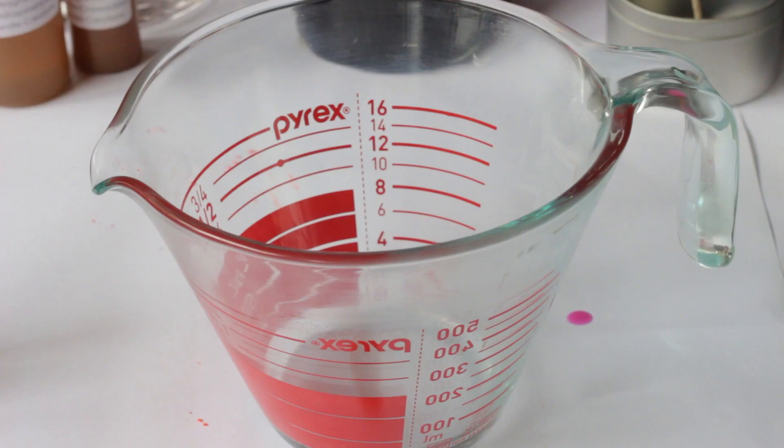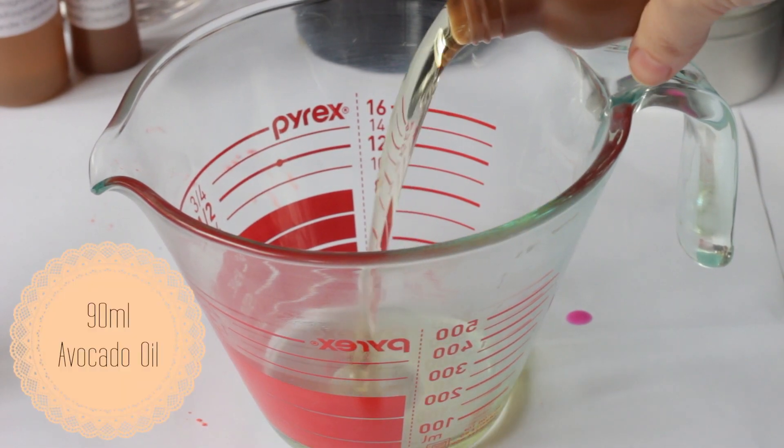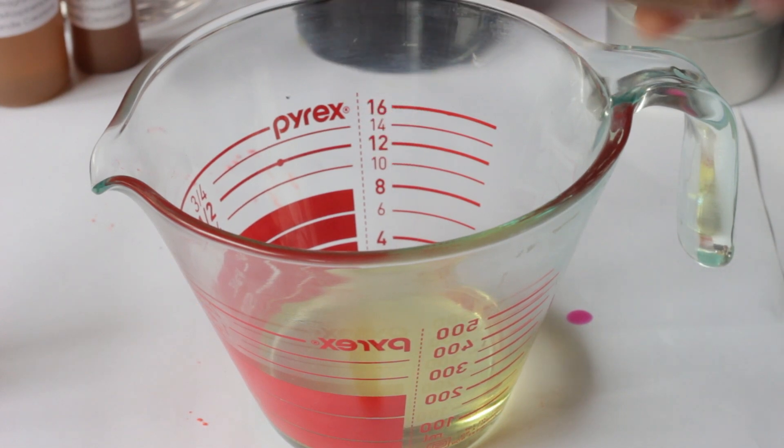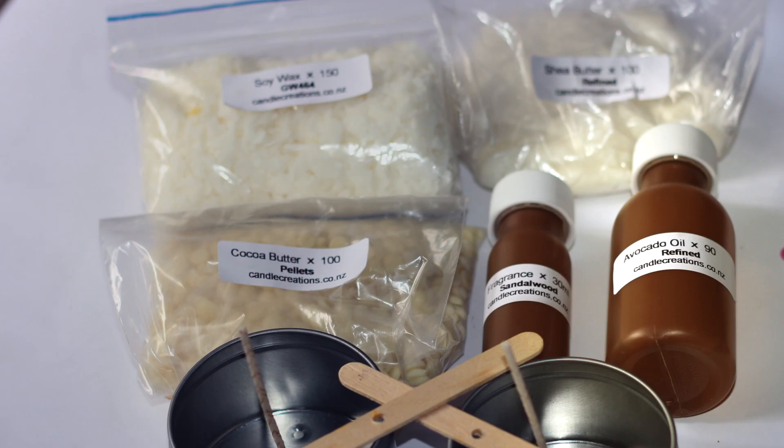Using a microwave-safe glass bowl or jug, put in the avocado oil, the soy wax, and the cocoa butter, and microwave them together.